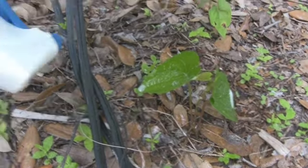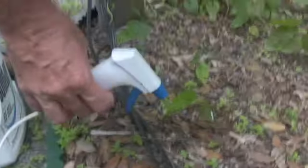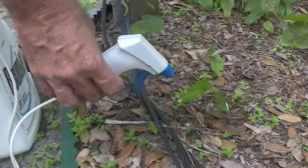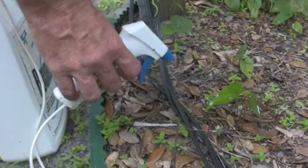I do recommend having what's called a tank sprayer, because as you can see I'm bending over, and as you get older you don't like to do that.